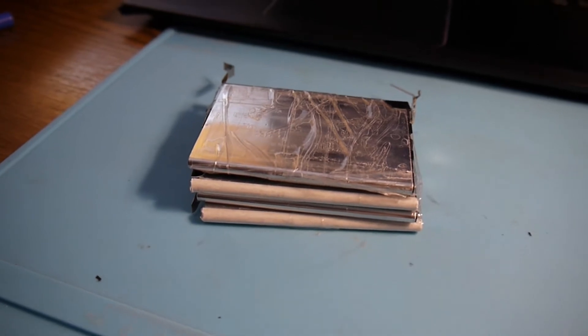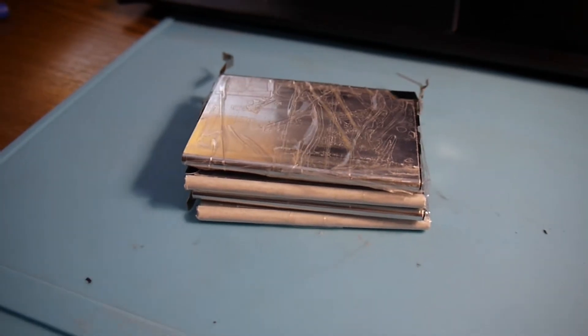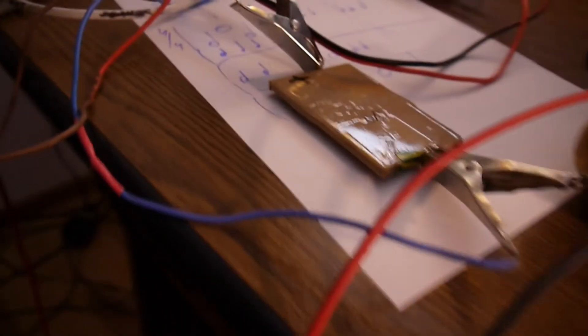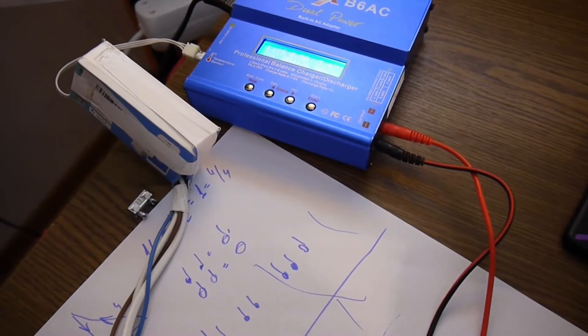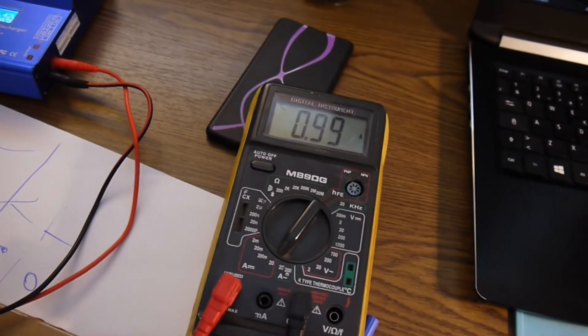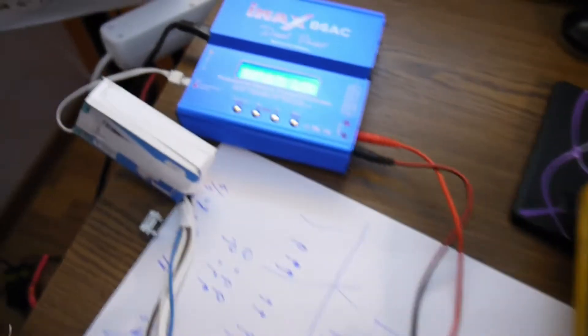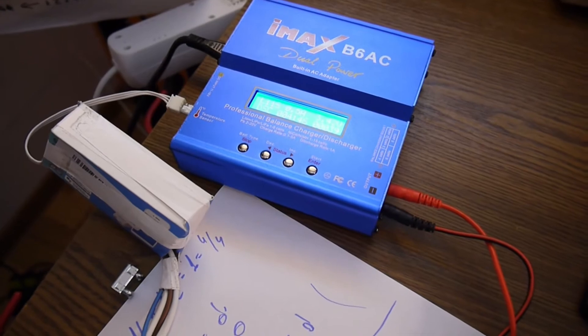I have these cells recovered from an electronically dead laptop battery, and between my stuff I found another one, almost the same. I'm checking it for capacity with my IMAX B6, now discharging. I also added a 1 amp extra load to make it faster, so now it's discharging this element with 1.5 amps.